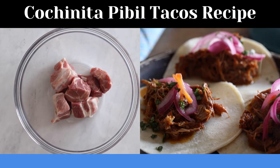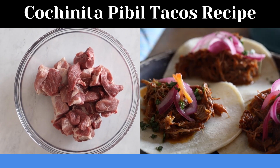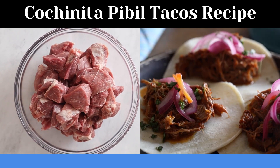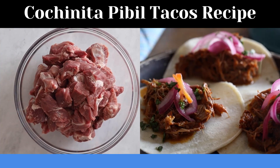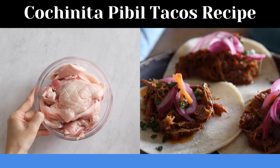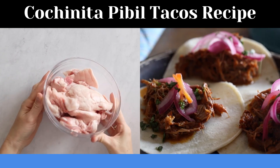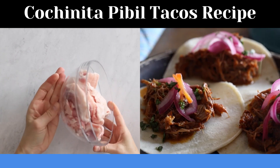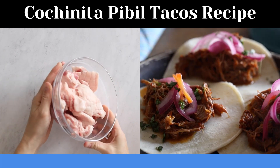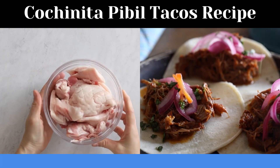Add the cubed pork into a large bowl where it will be able to marinate later, so you need enough space still left in the bowl to add the marinade. Set the bowl aside. Look how much fat I removed — this is a pound and a half, which is why I got five pounds of pork to begin with, so I'd end up with three and a half to four pounds of actual pork for the cochinita pibil.